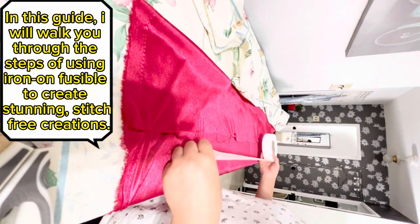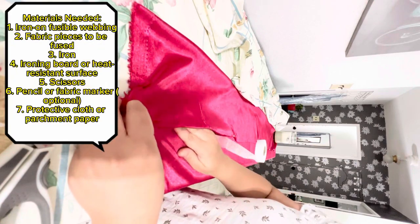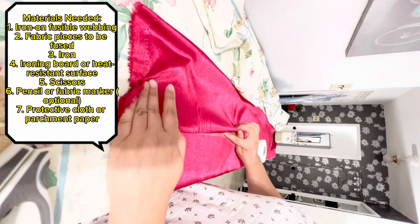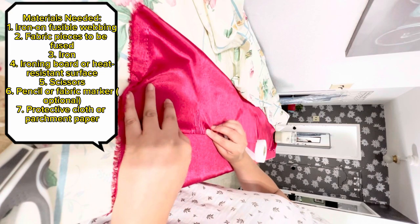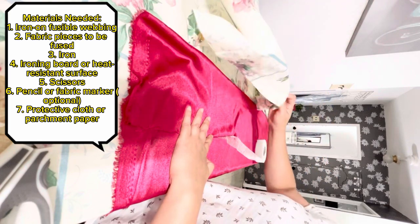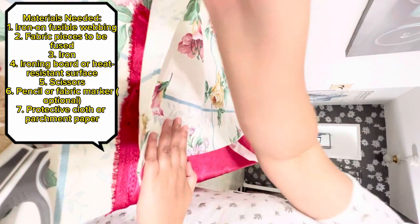Materials needed: one, iron-on fusible webbing; two, fabric pieces to be fused; three, iron; four, ironing board or heat resistant surface; five, scissors; six, pencil or fabric marker (optional); seven, protective cloth or parchment paper.